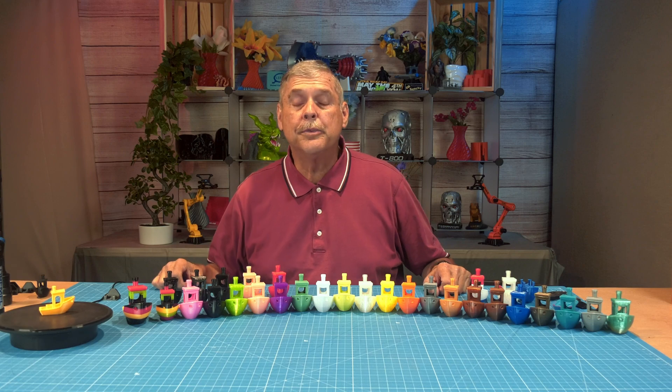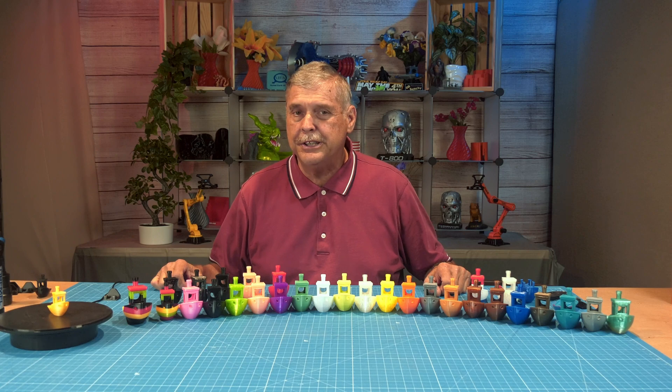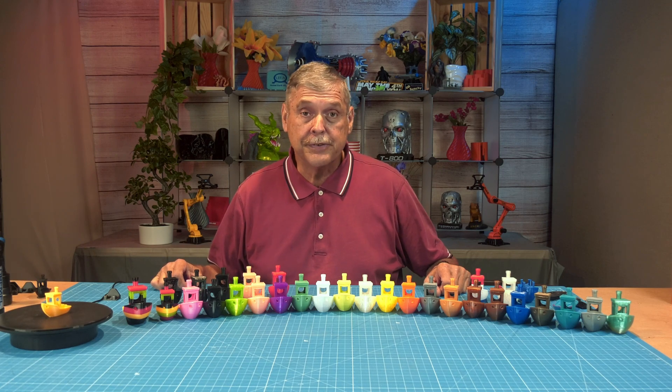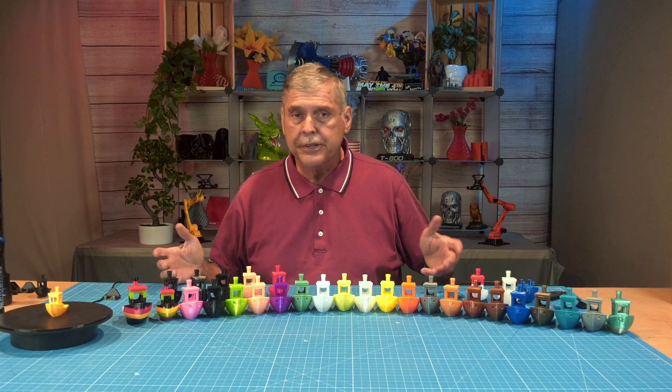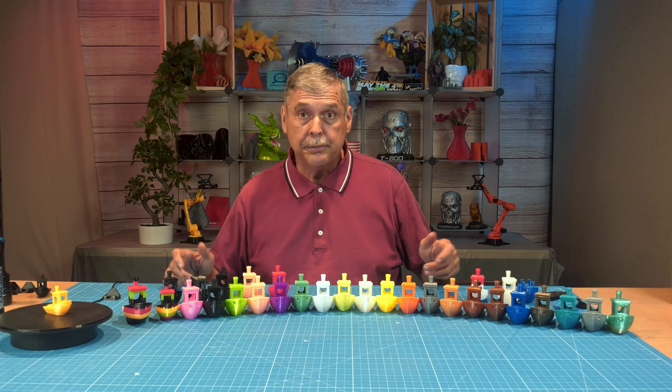Hello and welcome to my channel. The subject of today's video is: can the Bamboo Lab A1 print TPU? We're going to discuss the various brands of TPU, the different colors they are offered, how they perform, and the pricing.